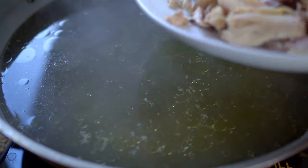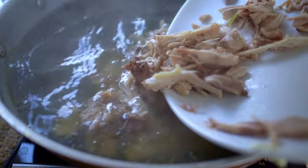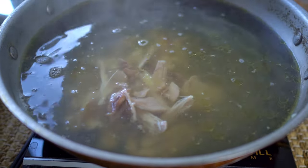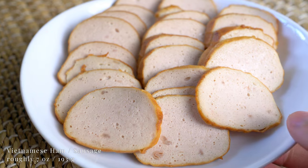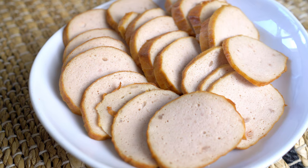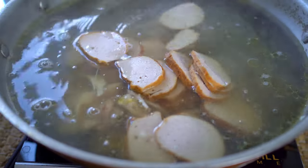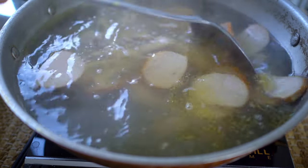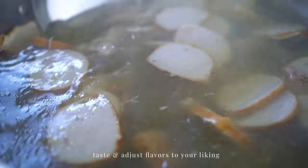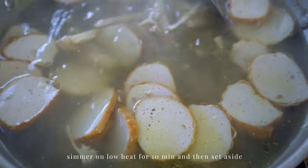Back into the broth goes the shredded chicken. This is Muyao, or Vietnamese ham. It's not very salty but will add a savory bouncy bite to this meal. You can find this in the refrigerated section of your local Asian grocery store. Simmer for a bit and then the broth is done. Set aside.